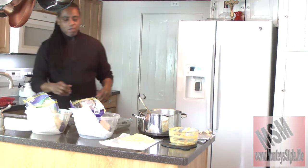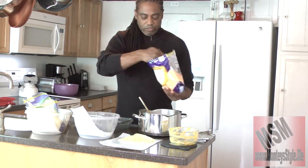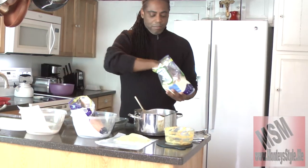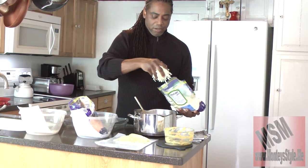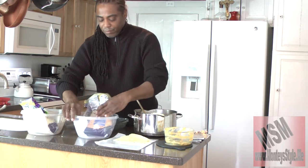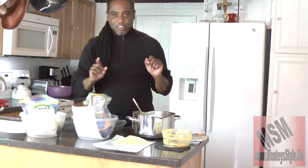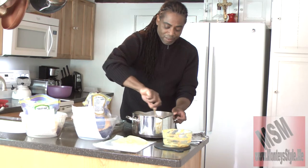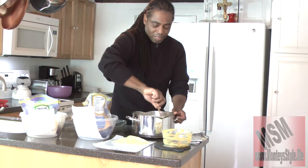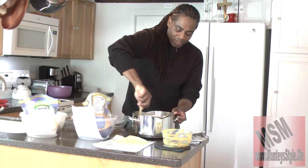Now I'm going to take my cheddar cheese — just a handful — and throw it in there. I have to cover the brand names, by the way, because they're not paying me to show them. Once they do, I'll show the names. So you mix that in, get it in there nice and thick, just like this.